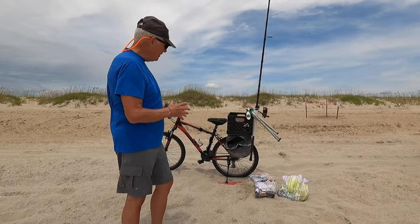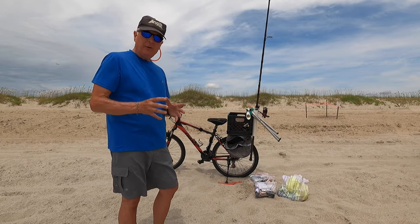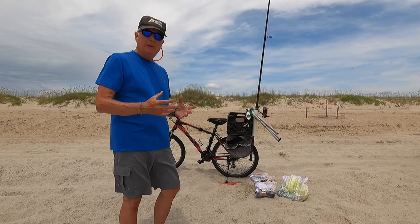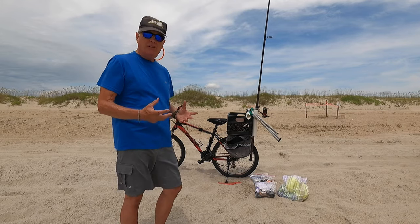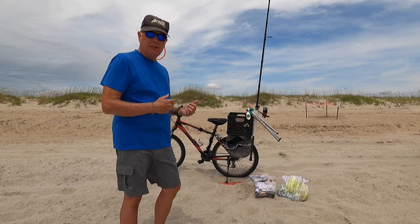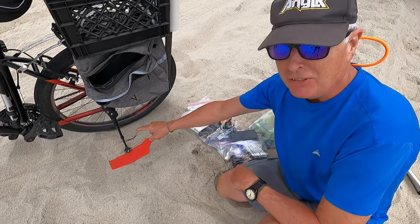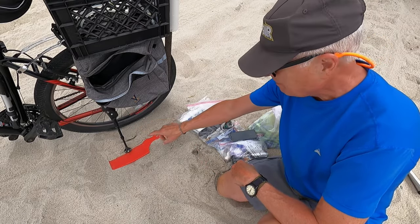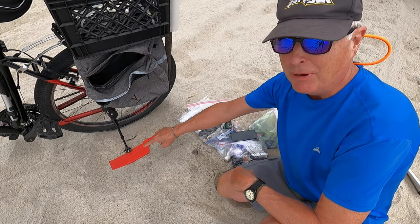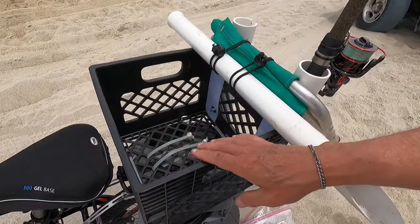Let's get into how I customize this and some of the lessons learned. The first thing I realized is I needed a milk crate on the back to be able to haul a lot of my stuff. Here's a pro tip: when you're setting your bike up on the sand, put your kickstand on a big shell — or I use the cutting board I use to cut up live bait — that'll keep it from tipping over.